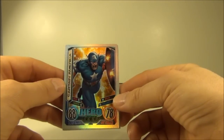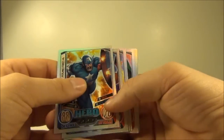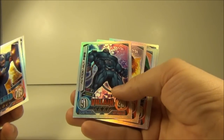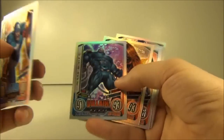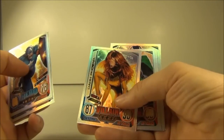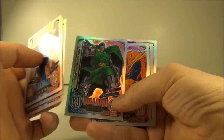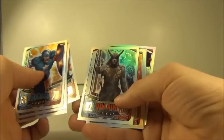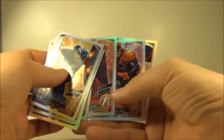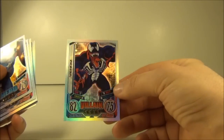Last up, the all-important rainbow foils. I managed to pull 10 of a possible 16. First up we have Captain America at number 1, Daredevil at number 2, then a big jump to Apocalypse at number 9 - 91 and 93 on the defensive and attack stats, so huge numbers. Dark Phoenix is number 10, Doctor Doom is number 11, Hobgoblin number 12, Loki is number 13, Magneto is 14, Red Skull which is 15, and last up is Venom number 16.